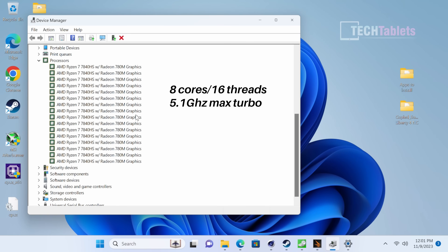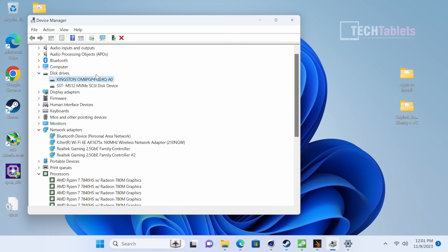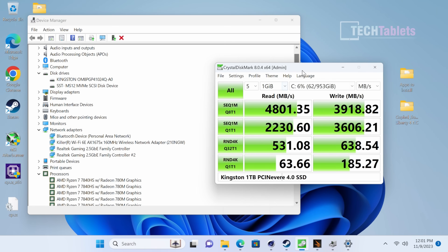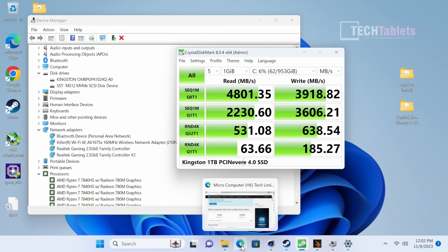In Device Manager you'll see the CPU listed 16 times for its 16 threads and 8 cores. The wireless card is a Killer Wi-Fi 6E — a very good card. The storage is a Kingston SSD, one terabyte — not the fastest for PCIe 4.0, just slightly above PCIe 3.0 speeds, but it is a brand-name component.